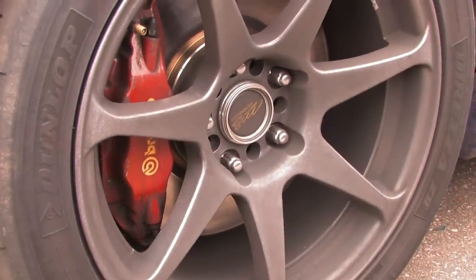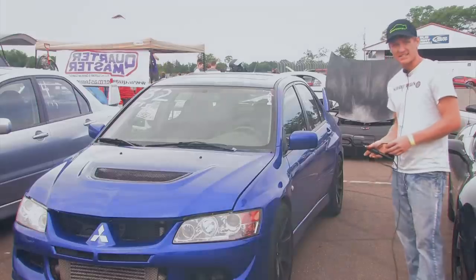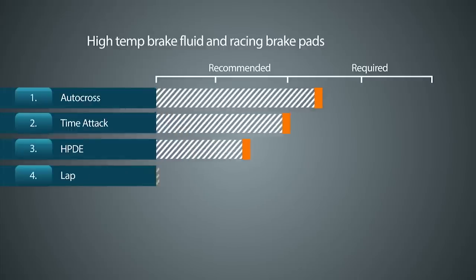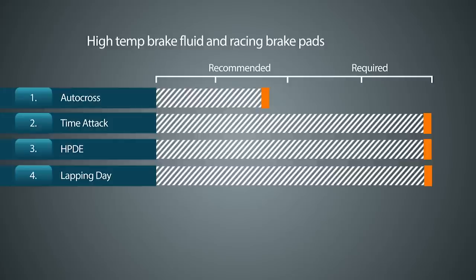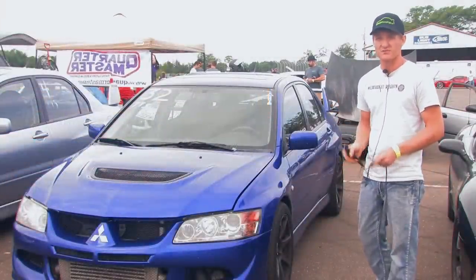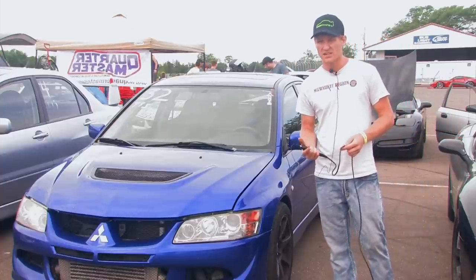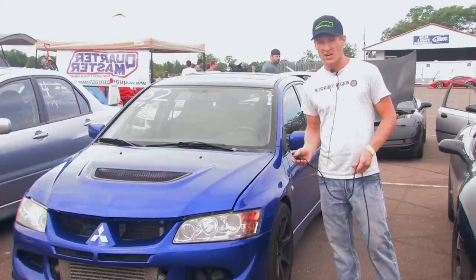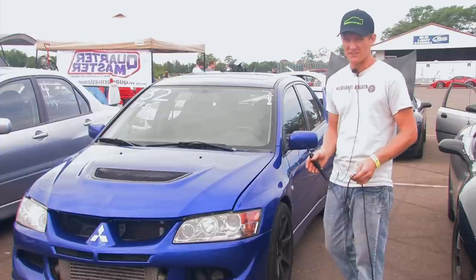After tires, the next important thing would be brakes. For autocross, it's not as important to have a high-temp pad and high-temp fluid. But if you are doing any sort of lapping day, HPDE, time attack, or anything on a road course, you need good race brake pads and fluid. Without them, you might boil fluid, which means you'll lose all pedal pressure and go into a turn with absolutely no brakes — very scary. Carbotech makes some high-end brake pads for racing. There's also Hawks and probably several others. It varies by car make, so do your research. If you've got a really heavy car, it's even more important.